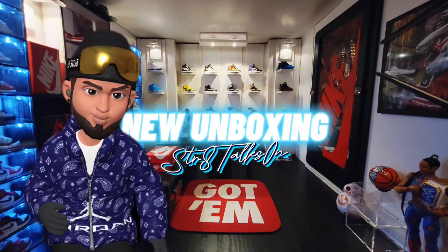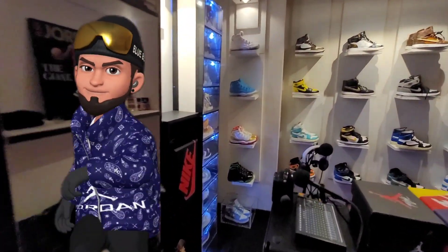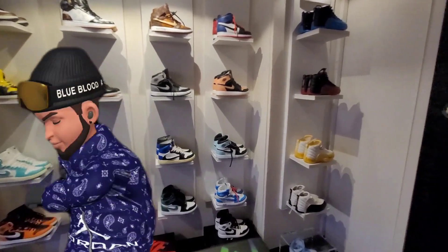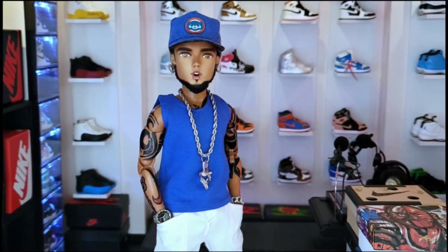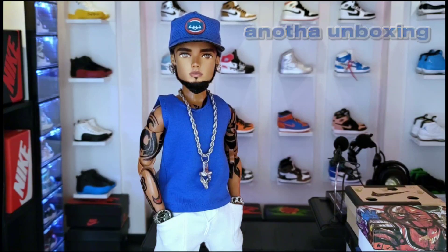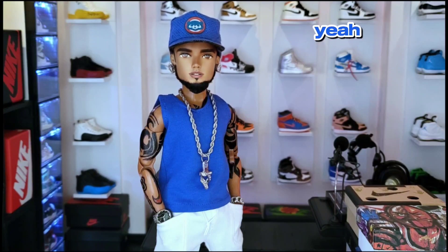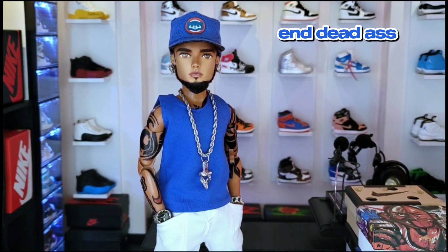Come right in — y'all better get ready for this one because this is gonna be a double unboxing. That's right, special treat. I told you I will be changing up some things on my unboxing videos. Yeah, and y'all sneakerheads gonna love this. Michael Kendrick back on deck — it's your mini sneaker guru, back at it again.